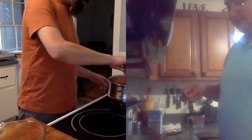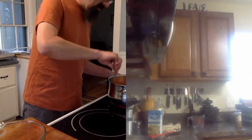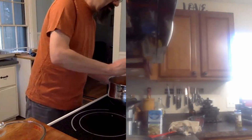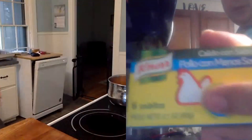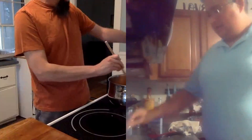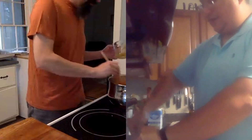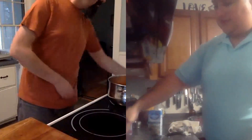Yo creo que no voy a usar la sal para el mío. Yo utilicé chicken bouillon — un cubito de pollo — y esto es bastante salado. El arroz va a tomar el sabor del pollo, del caldo de pollo, y también como se le puso adobo a la carne.